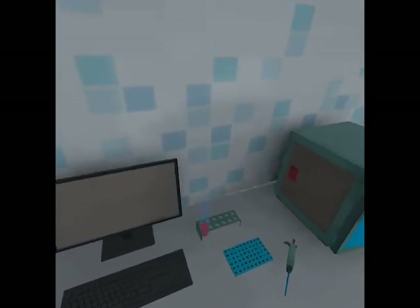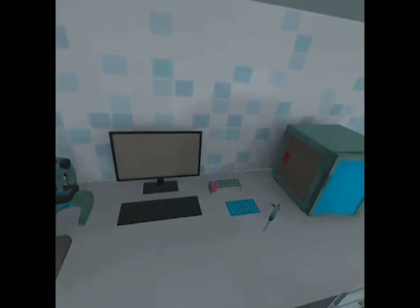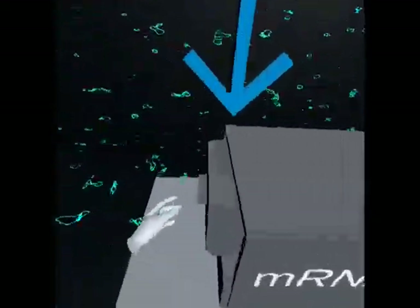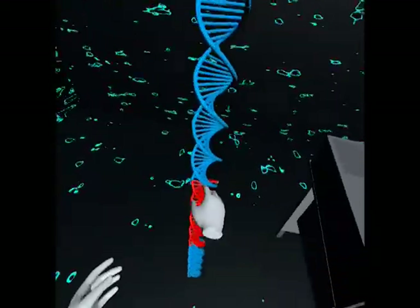Now we will enter cyberspace in order to isolate the spike protein DNA sequence. First, begin by pulling out the drawer of the mRNA machine. Next, find the spike protein DNA sequence and place it in the drawer.